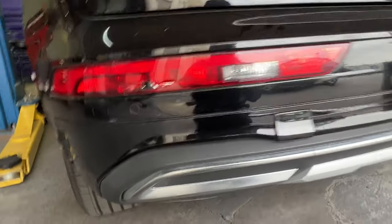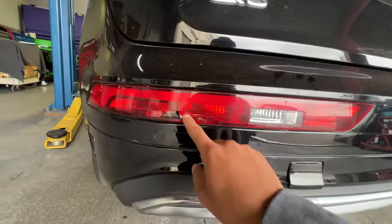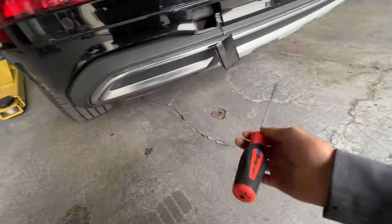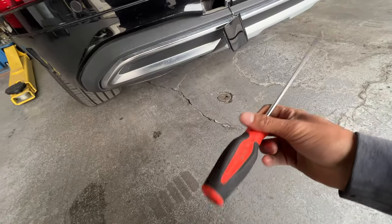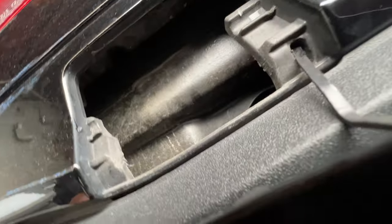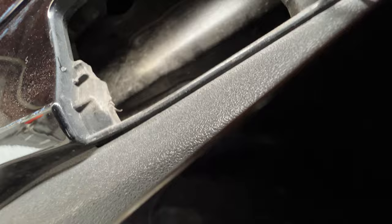Today we have this Audi Q5 with a broken taillight right here — it's a very common issue. A lot of people don't know how to remove these things. What you need is a T25 Torx bit screwdriver, a really long one like this one from Snap-on. You can get it from a different company as well.